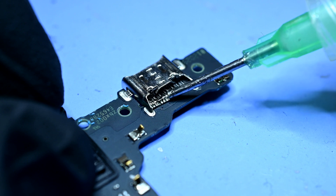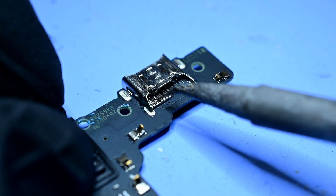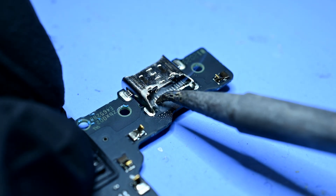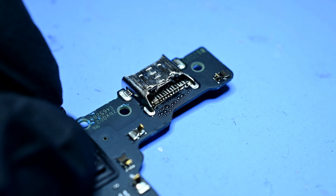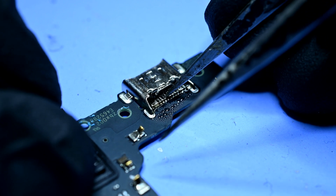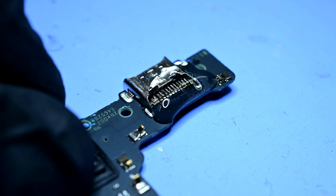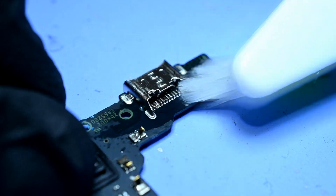No problem though. I'll add some flux across the pads, then use a bent nose soldering iron to reattach each point, one by one. Chances are you might have an easier time soldering without a DSLR and microscope in front of you, but your mileage may vary. I'll grab the tweezers again to check that everything is fully seated. Some isopropyl alcohol will clean off the flux — this isn't absolutely necessary, but it definitely makes it look cleaner.